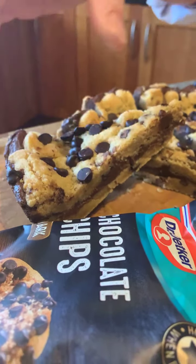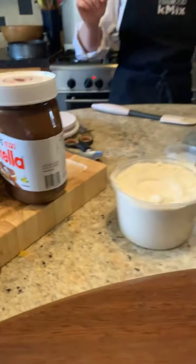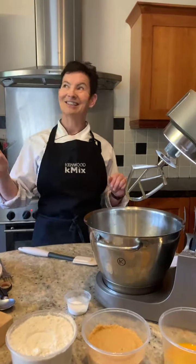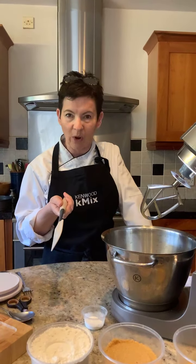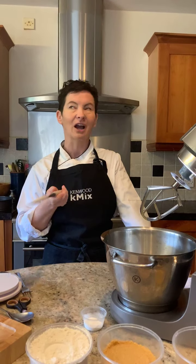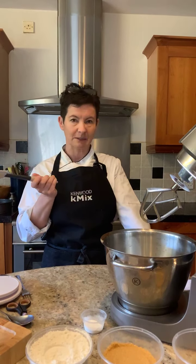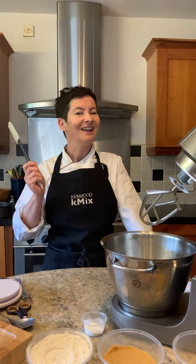I have left this one overnight in the fridge to chill, because it is so much easier to cut. It is delicious as a little snack, because it is fantastic to wrap up in a little bit of beeswaxed food paper for school lunches. Before you kill me with all the sugar, it is not really that much sugar in comparison to a traditional Victoria sponge.